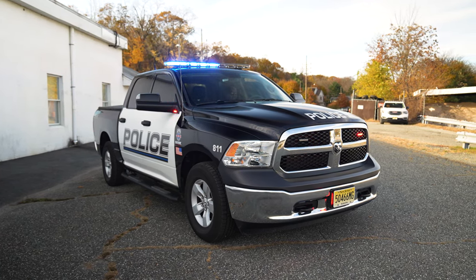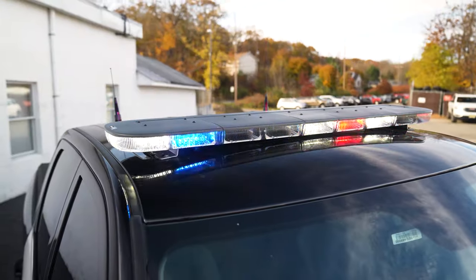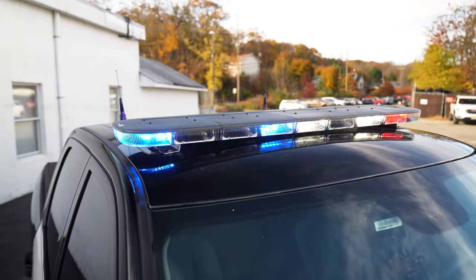In drive response mode, we add white and a little bit more aggressive flash pattern. The vehicle syncs up to all their existing vehicles through the sync module.